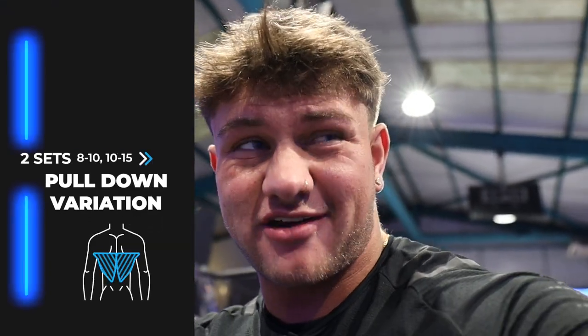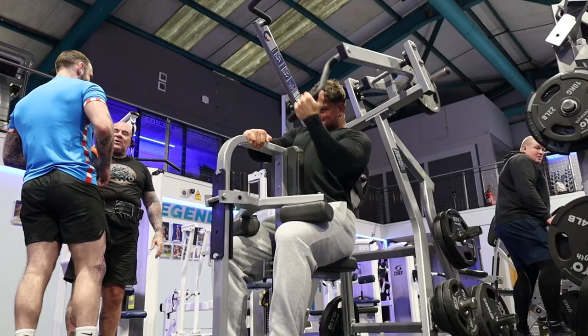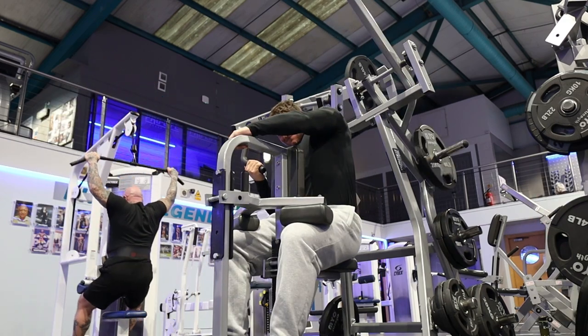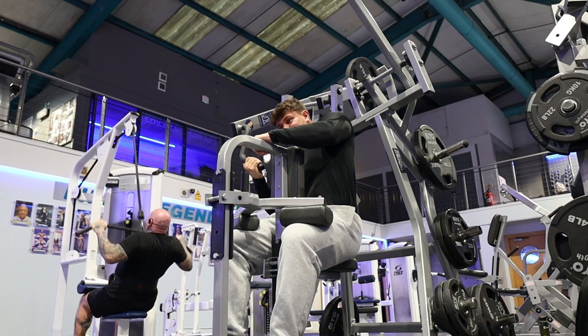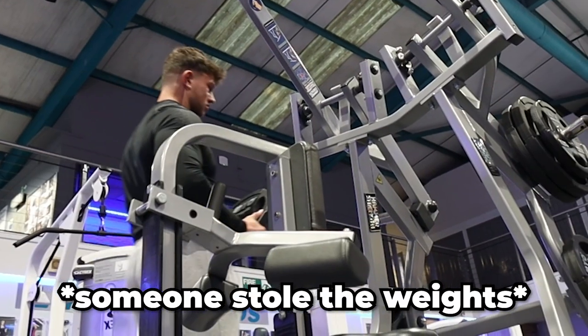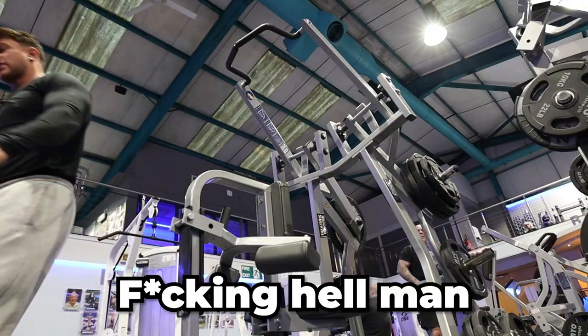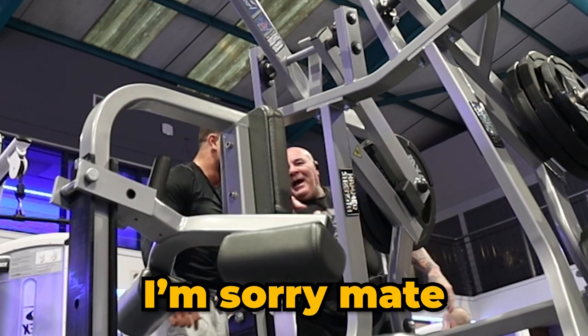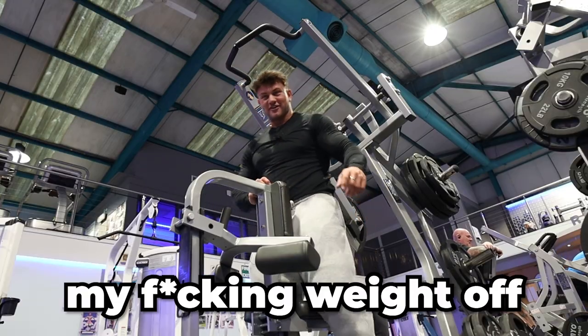Second exercise is a pull-down variation. We're doing the Hammer Strength one because it's available, but you can do the Cybex one, cable one, whatever you want — anything that brings it like a pull-down, keeping your elbows close to the body to bias the lats over the mid-back. We're doing 8 to 10 and then 10 to 15.